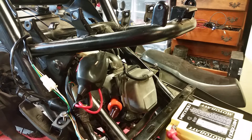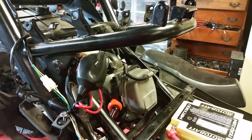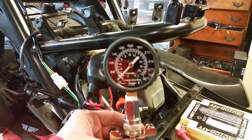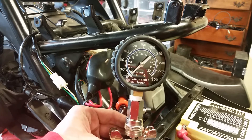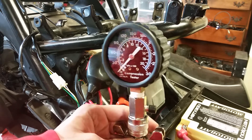Hello everybody, DMART95 here. Today we're going to do a video on how to test your compression to make sure you've got good PSI going on inside your cylinder. In order to do this test it's quite simple. The tool I'll be using to check the compression is the Bosch PSI tester, which tests from 0 to 300 PSI. This is also the same thing as Actron — Bosch acquired Actron not too long ago.